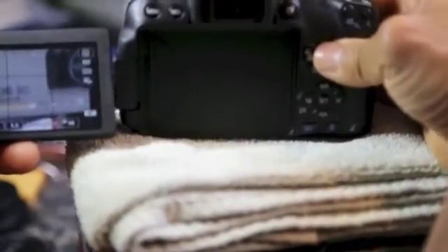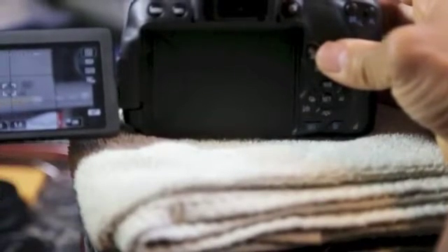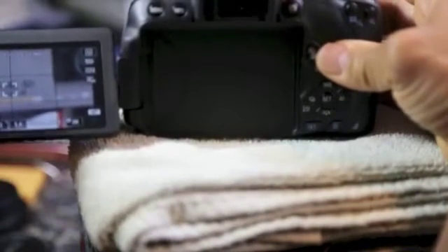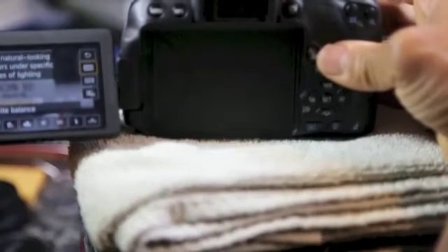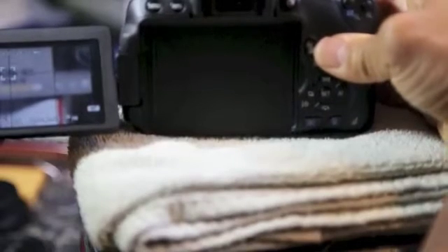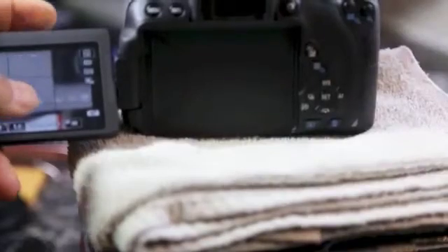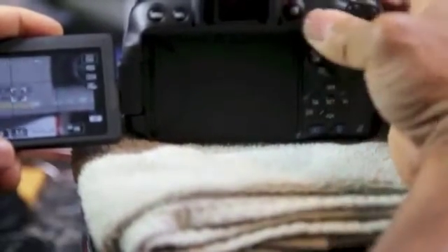I'm in movie mode, the M button is fully over, all keys are responding, ISO is on auto. Let me try to go at it quickly — movie mode, auto servo. I was really in love with this camera but I cannot afford to be stuck troubleshooting in the field. I have to turn it off all the way and turn it back on to see if it resets.